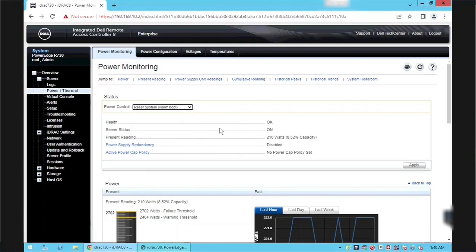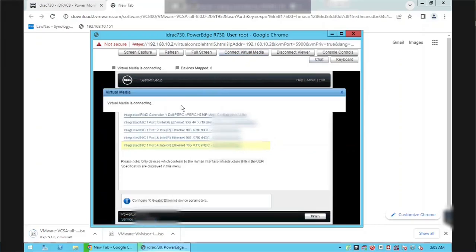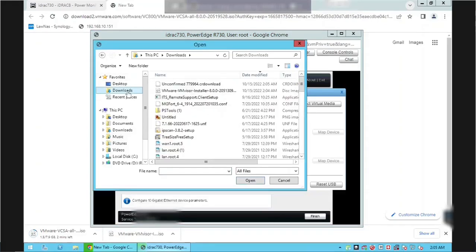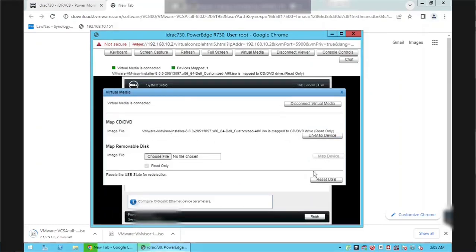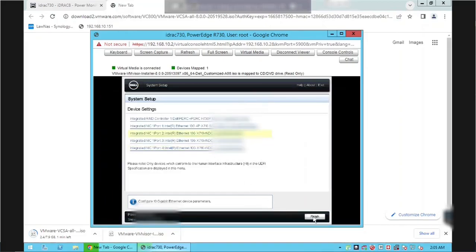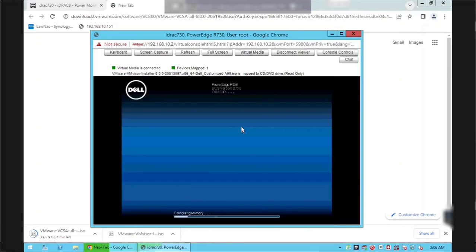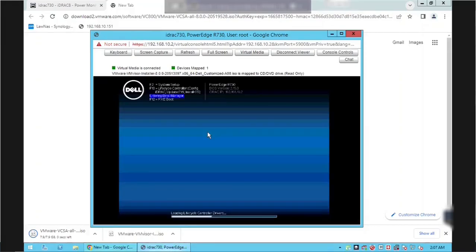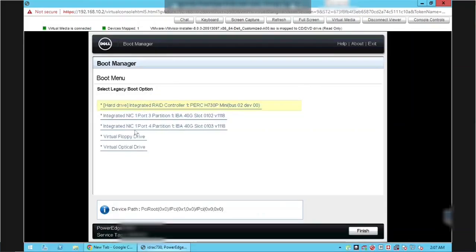Click Yes to confirm. The server will now reboot. We will connect the ESXi ISO file to the virtual console using Connect Virtual Media. Click the Connect Virtual Media button, and in the pop-up window click Choose File to browse to the ESXi ISO file. Select the ESXi ISO file and click Open. Click the Map Device button to map the ISO file to the virtual console, then close the pop-up window. After the system reboots, press F11 to enter BIOS Boot Manager. Now we are in the BIOS Boot Manager screen.